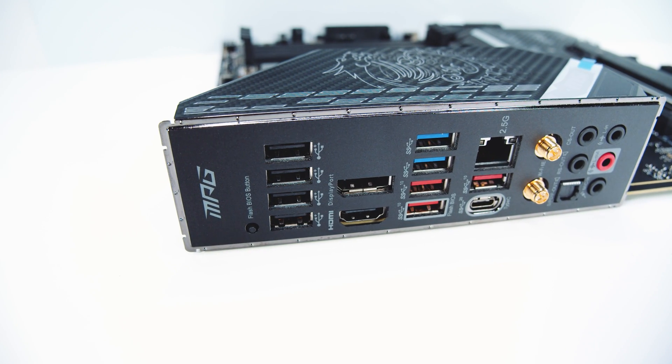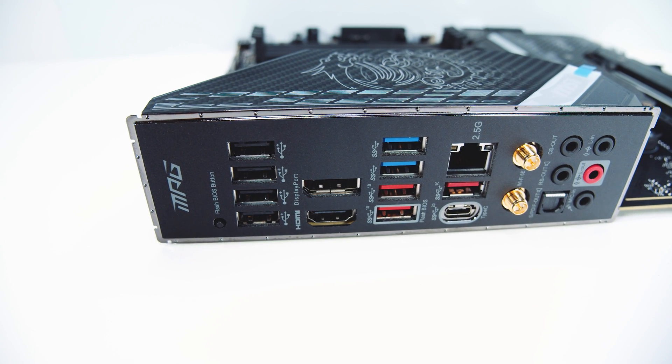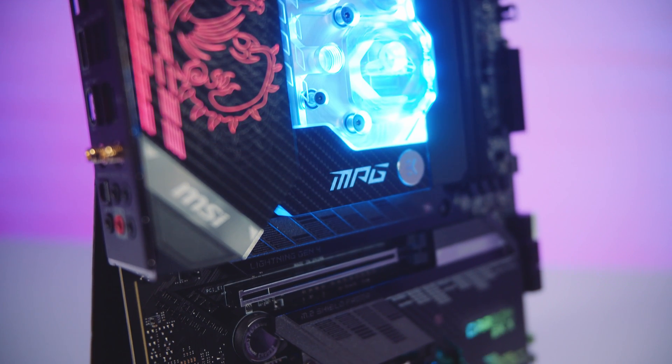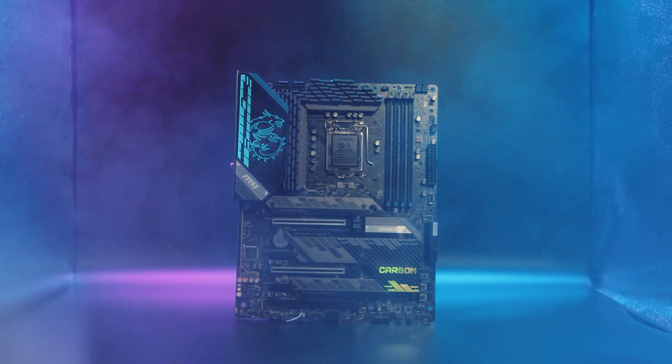In terms of rear IO, there is a lot going on here. You can check out our full overview of this board in the top right-hand corner to know all of the details in depth. If you're looking for a great solution for water cooling and overclocking, the Carbon EKX might be one to look at.